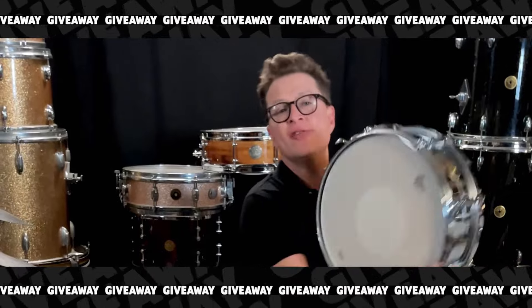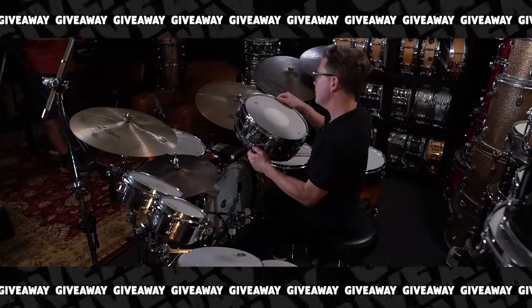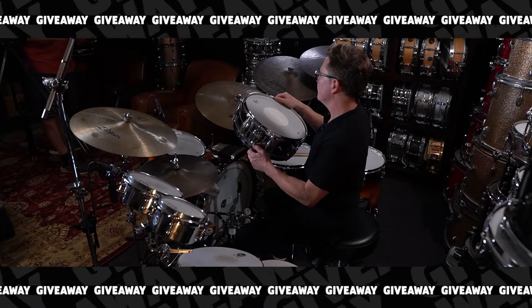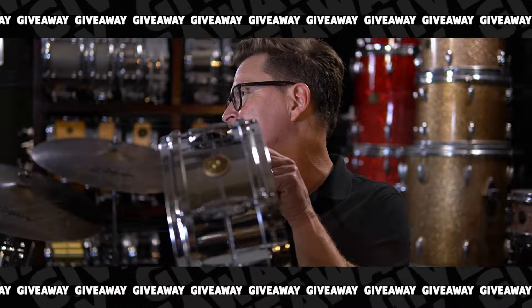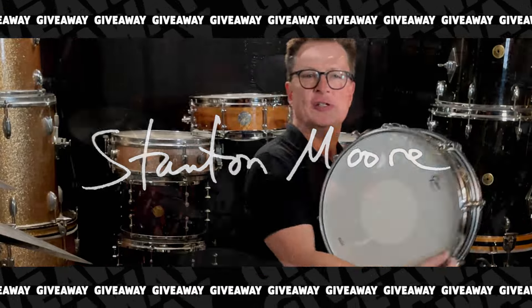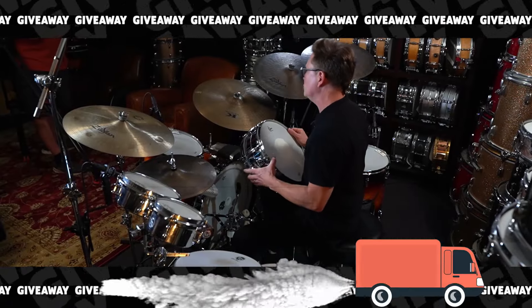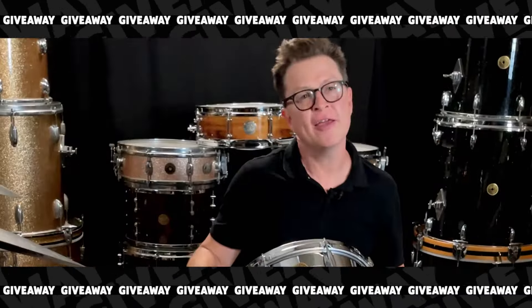I'm super psyched to be giving away this beautiful Gretsch Chrome Over Brass Drum. Gretsch has been making this drum for many, many years — it's a classic drum — and this one is brand new. If you win, I will sign and personalize it and send it directly to your house. Hit the link to sign up, and I hope you win!